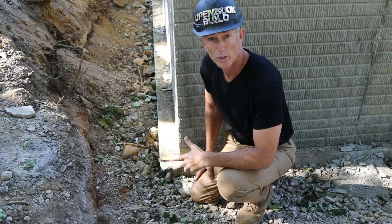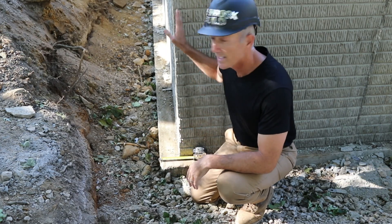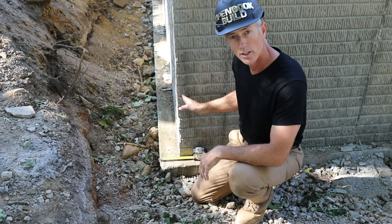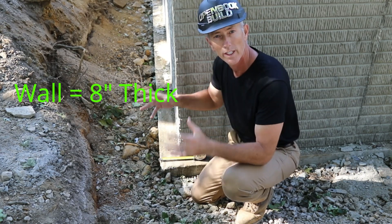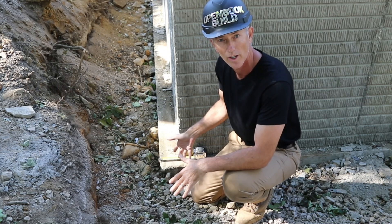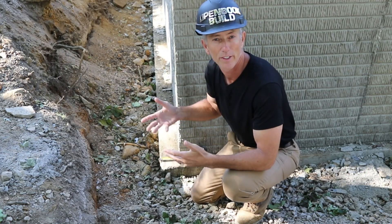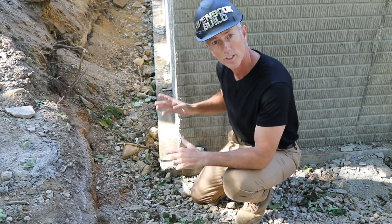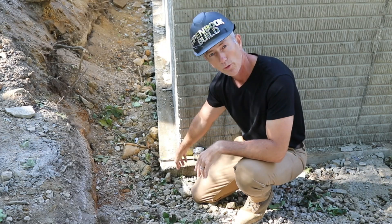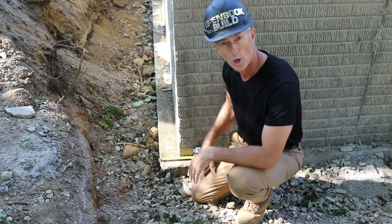We also want to make sure that the foundation wall is centered on the spread footing. As you can see here, the foundation wall comes down and is centered on the spread footing that's 16 inches wide and spreads out the weight of the house and its contents onto the ground. If that wall is off-center it creates what's called an unbalanced load and a rotational force on that footing, and it's not a good situation. We're just going to go by and make sure we've got at least four or five inches all the way around so that we know the wall is centered.